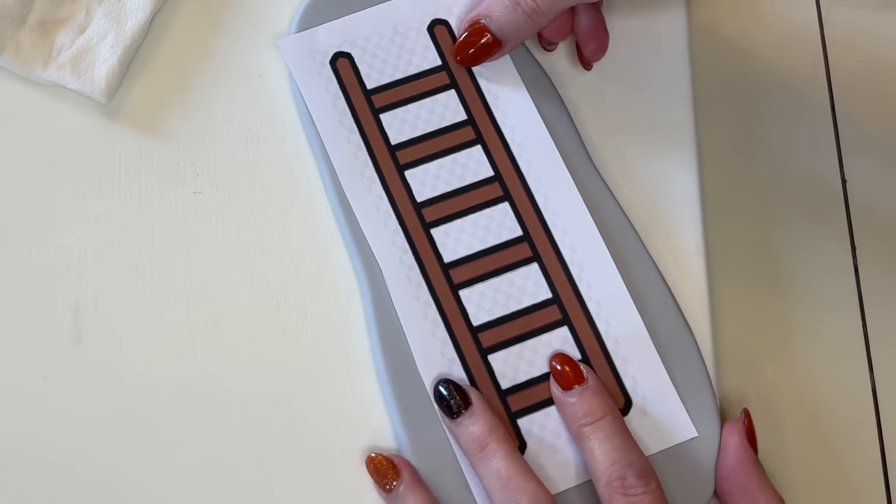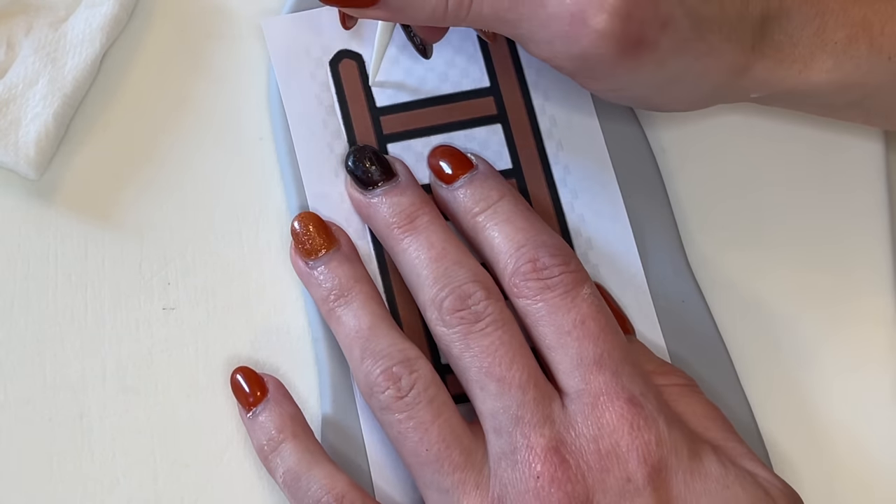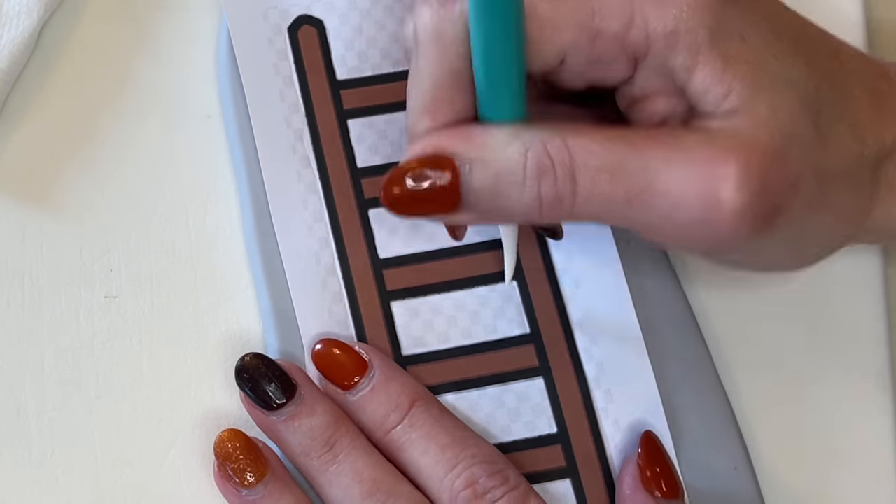Now I'm going to do the same thing for the ladder. I place it down on that thicker gray fondant and trace the entire thing, making sure I get the inside pieces as well.